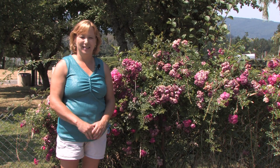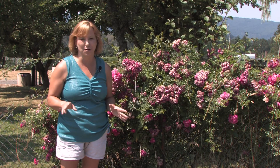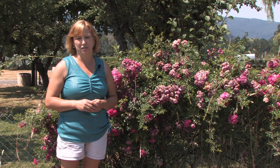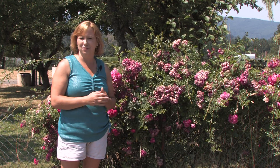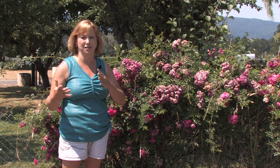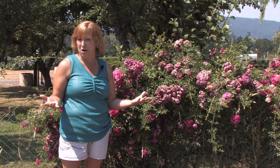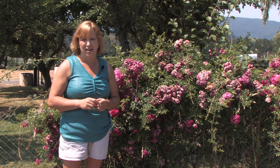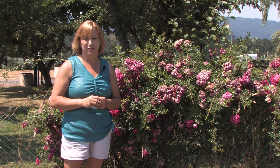Hi, this is Yolanda Vanveen and in this segment we're going to answer the question: how to take care of Knock Out roses. Knock Out roses is a name brand of a series of roses that are just incredibly easy to grow. They grow like a shrub and they don't need hardly any care at all — the flowers just keep blooming and blooming for months and months. As long as you give them some sun, some water, and an area to grow, they will do really well. They're completely disease resistant and they can grow in cold climates and warm climates. They're such an easy plant to grow and I'll give you some hints.